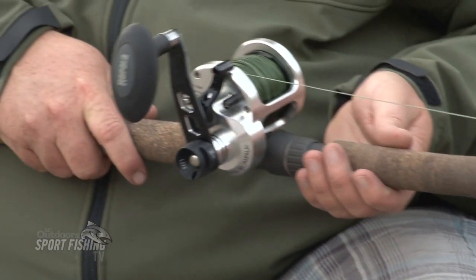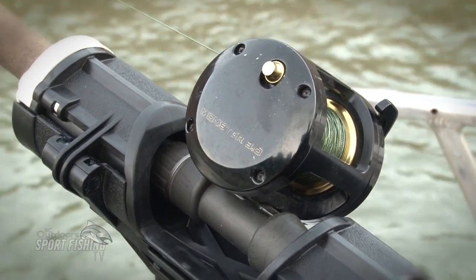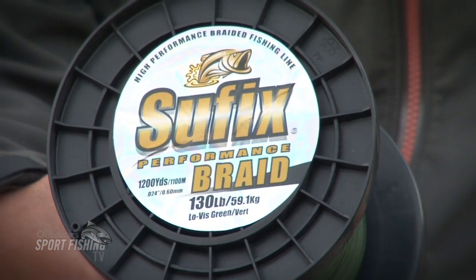We started out with these Rapala R-Type Sturgeon Rods, 8-foot model, paired with two different reels — the Monster 3.0 and the Benthos reel, which is brand new to the lineup this year. Both reels were spooled up with a 130-pound Suffix braid.